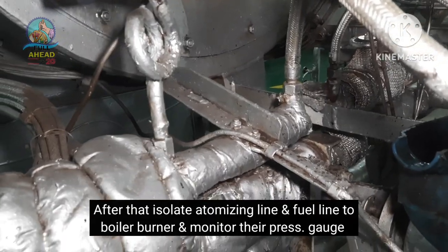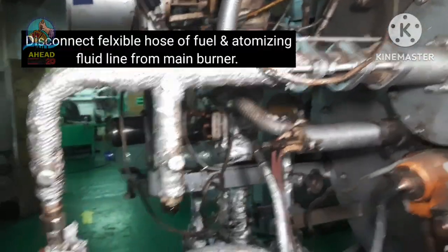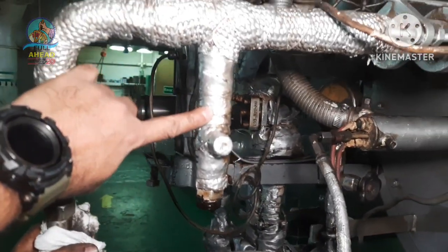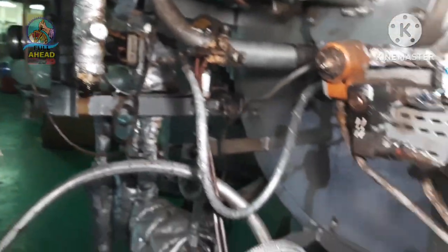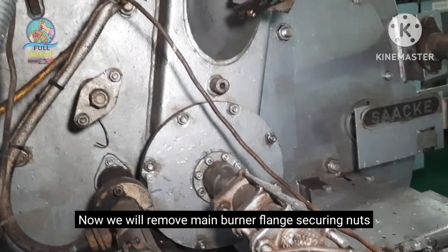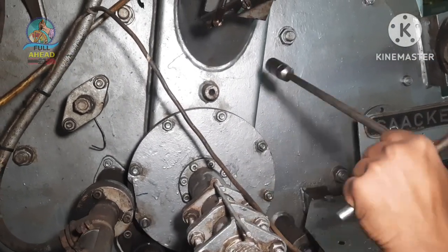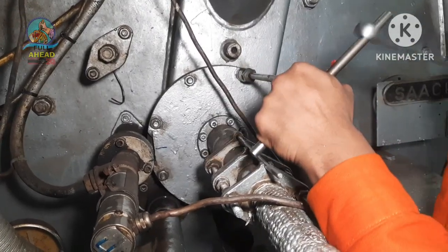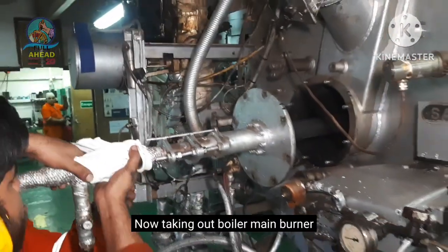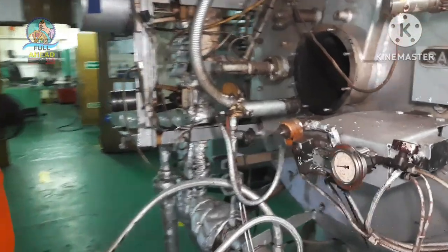This is the pressure gauge monitor. This is the main burner.